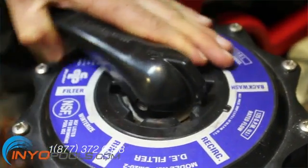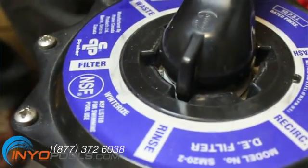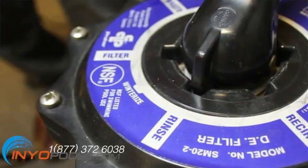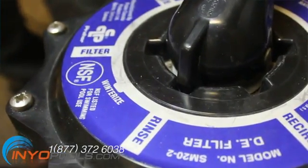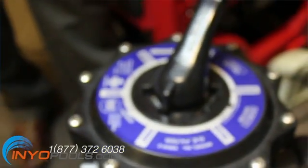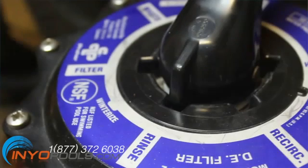Rinse. After backwashing, the sand is loose and needs to be reset. Also, any dirty water from backwashing has to be rinsed out of the filter to waste to prevent it from returning to the pool. With the valve in rinse mode, water is directed from the pump port to the top of the tank to compress the sand. As in the filter setting, the water flows down through the sand and back up through the central pipe, but instead of going out the return port to the pool, the water is diverted out the waste port.